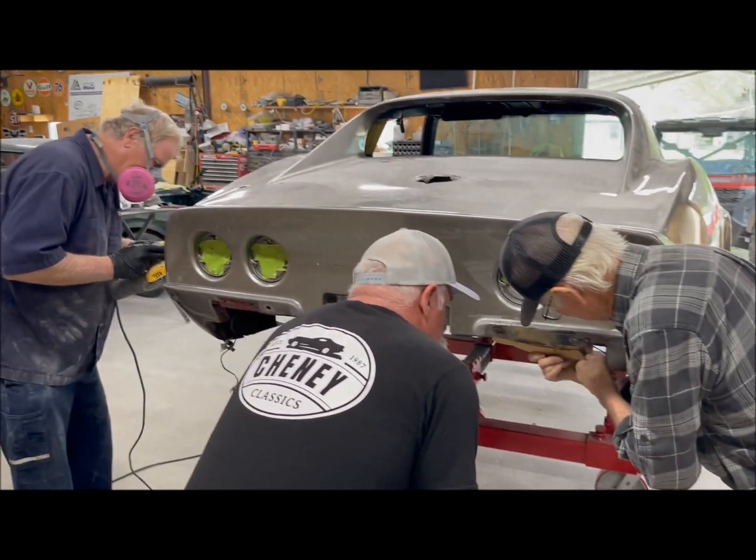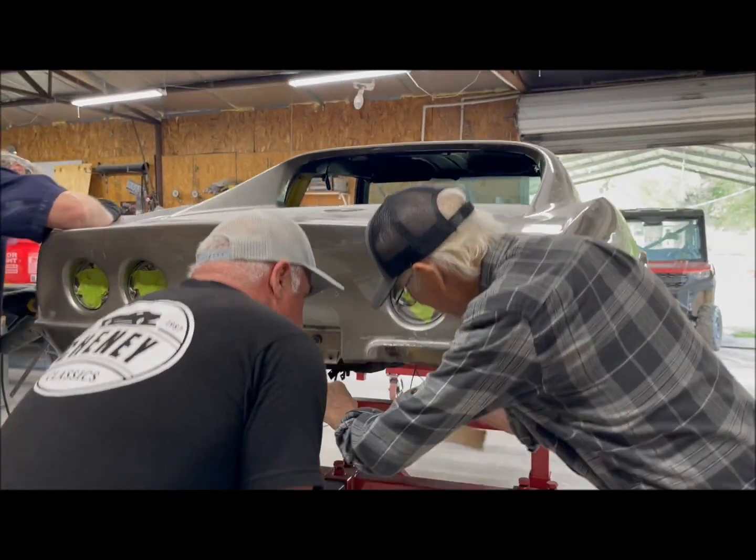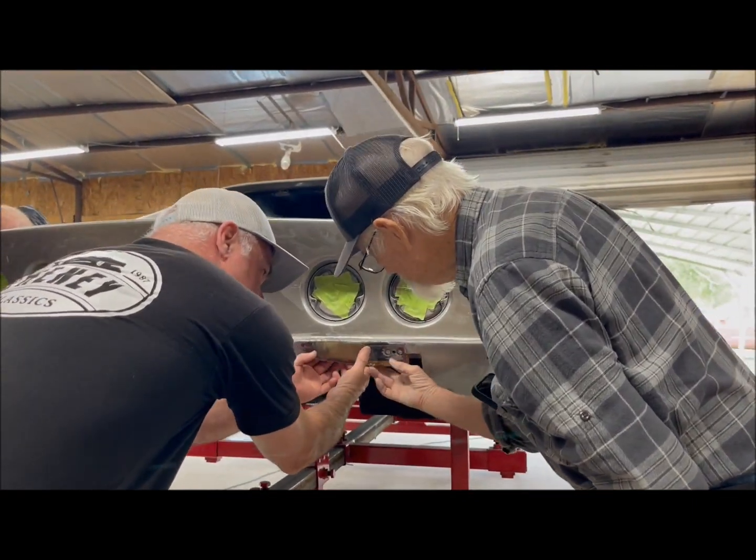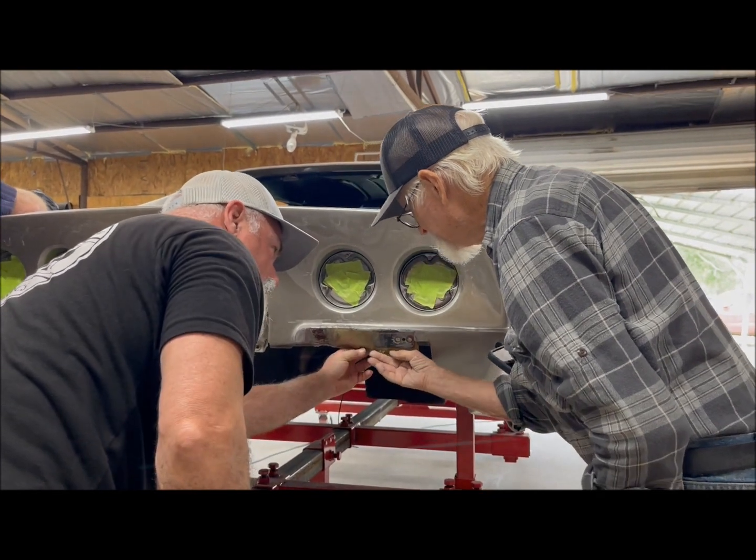While Cecil sanded and added body fill in some spots, Darren and his dad began work on the bad rear right section in the taillights area.